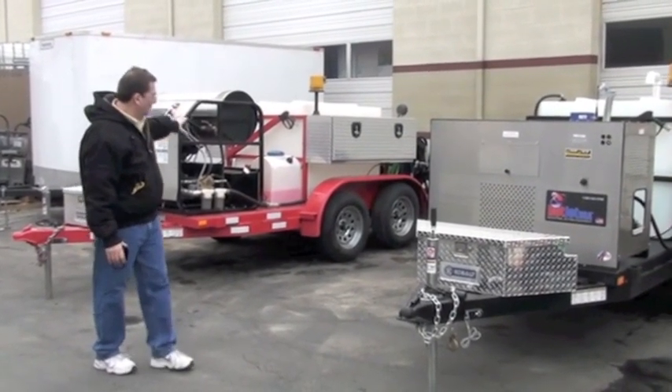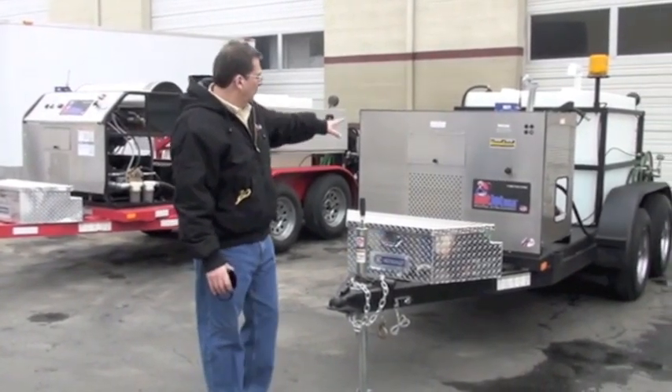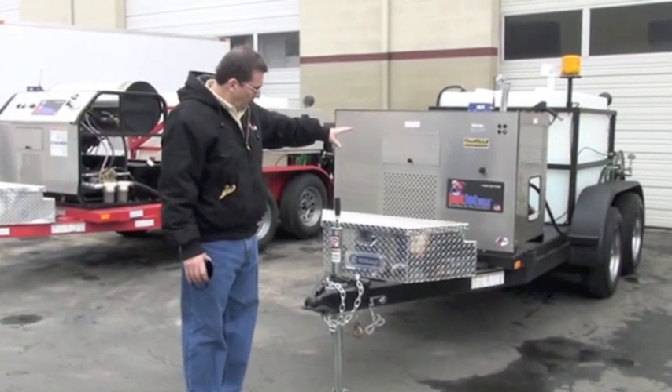All enclosed, fully loaded. This is our Cold Jet 2 — it's cold water, comes fully enclosed.